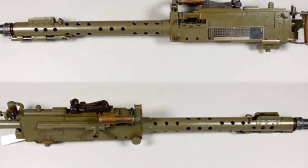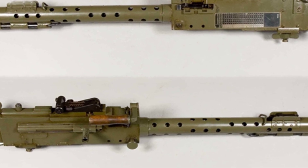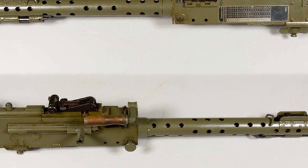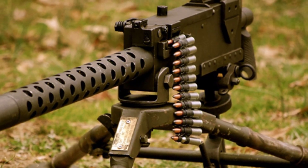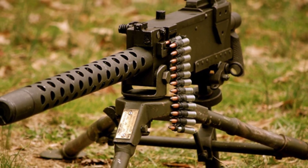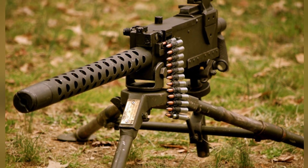Over time, the original structure of the machine gun became less suitable for infantry combat needs. In 1939, the caliber of the machine gun was modified, and in 1942, a more suitable version for infantry combat, the KSPM-42 — hereinafter referred to as M-42 — was redesigned.